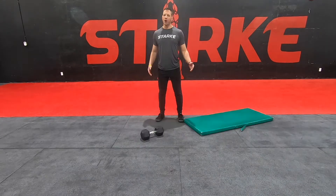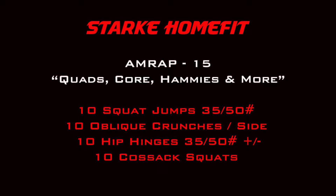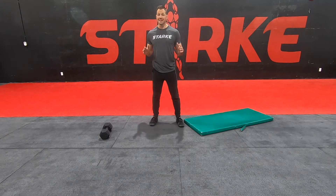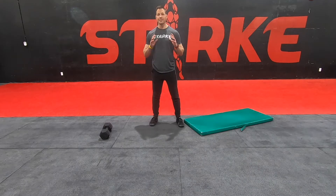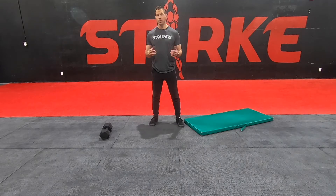Part B for today's workout is a 15-minute AMRAP called Quads, Core, Hammies and More. You're going to do four movements. The workout starts with 10 goblet squat jumps. With those squat jumps, we want to try to keep a nice upright torso, keep that weight out in front, and as long as your feet leave the ground at the top of that jump, we're good.